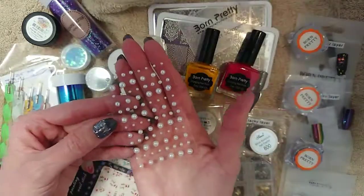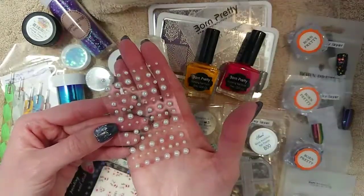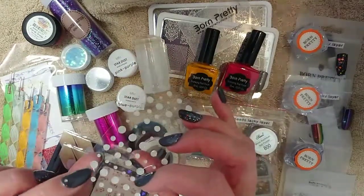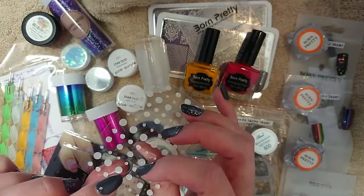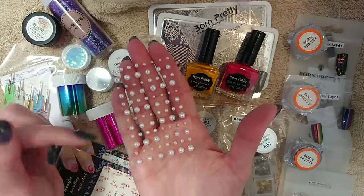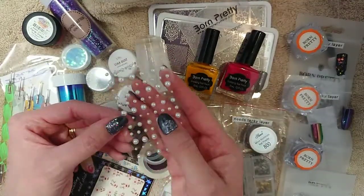You can also use these — I just got these from my local Spotlight, which is an arts and crafts store. These are just flat on the back, so you can put a bit of builder gel or base gel or some sort of thick gel and then cure those like you would a crystal. They look quite effective as well, and as you can see, these come in different sizes.